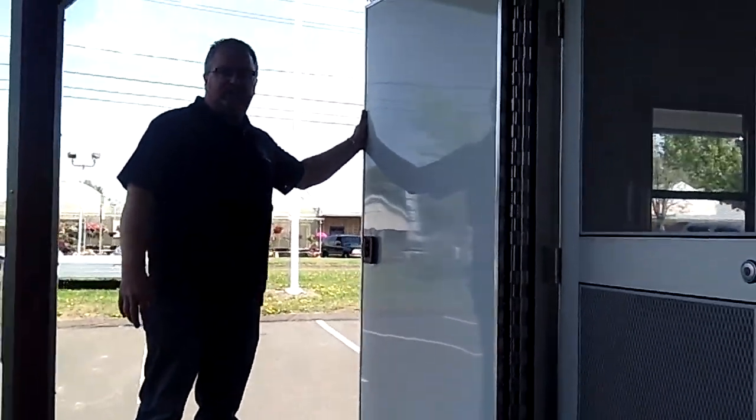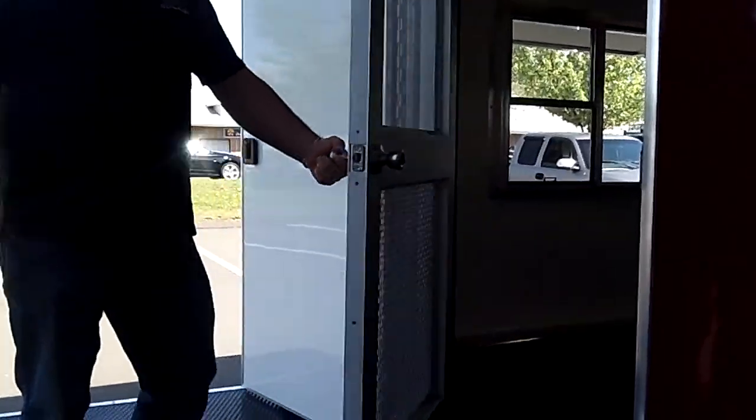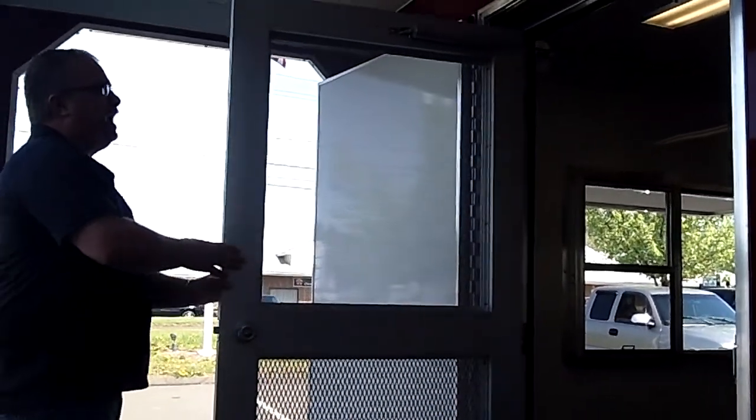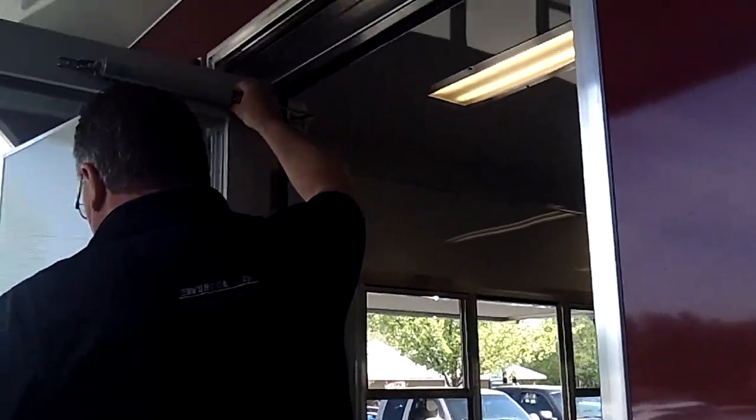Big 40-inch door in the back so it's easy to get equipment in and out. A commercial duty screen door — this thing is built solid. Big large closer on here.